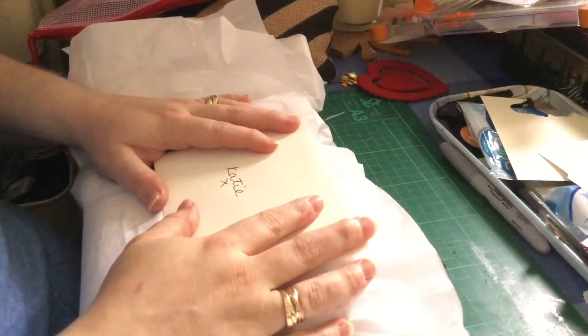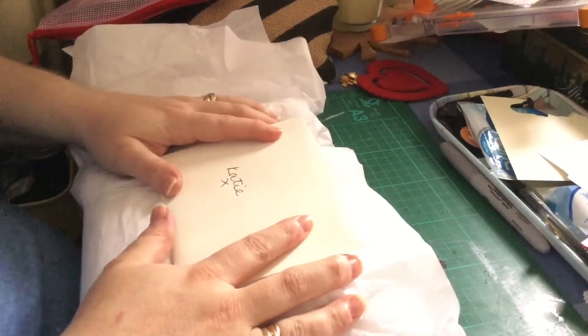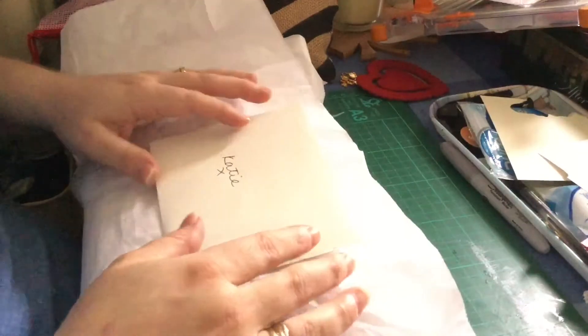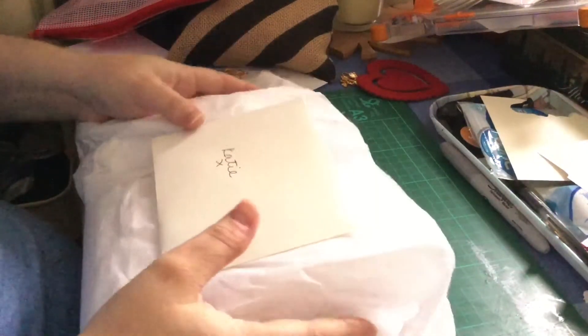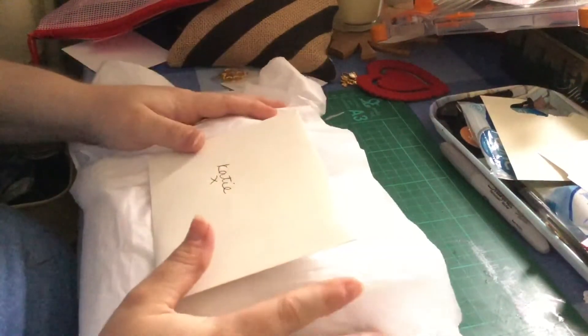She did a video a few weeks ago to show me what she had made, and I was like, oh my God, this looks amazing. So I've been so excited to receive this, but it looks like there's more than what she made, so I'm really intrigued to see what's in this parcel.